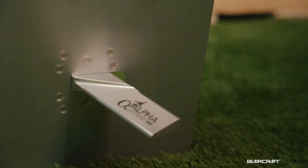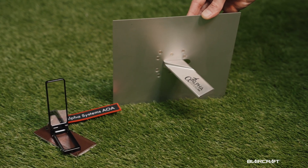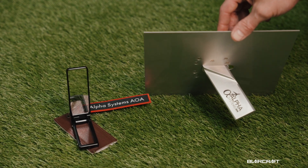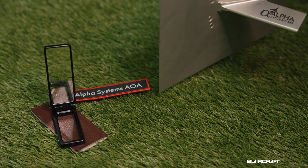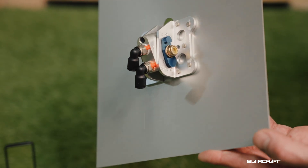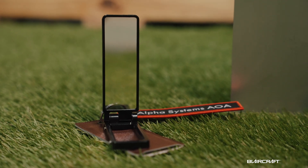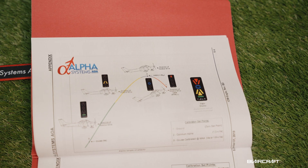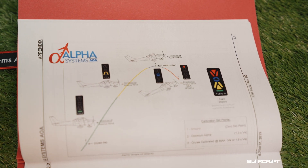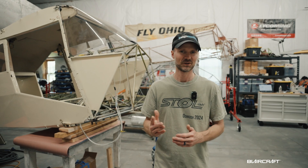I also have Alpha Systems angle-of-attack indicators — I believe this is really a lifesaver, and I would like to see more and more of this type of equipment out there. They have super awesome quality and I'll have the heads-up display, which will be really nice. I'll be using it very closely in different operations in the STOL-ish environment.